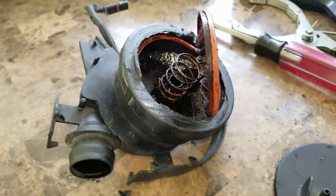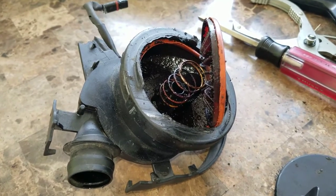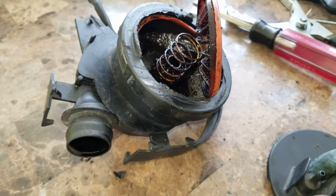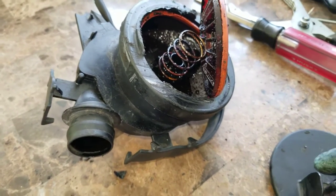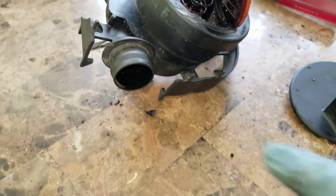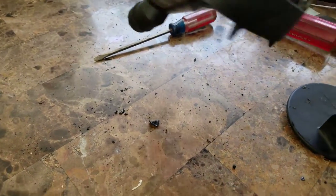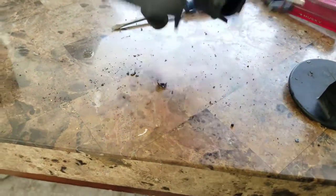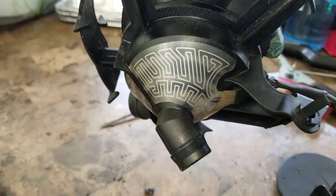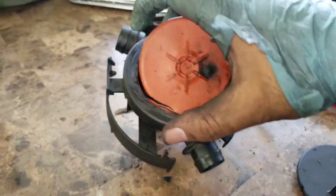I'm going to show you what a CCV crankcase valve looks like and where the point of failure is. I'll show you one that's already open so you can see the problem. As you can see, this is the connector — this is one of the ports, there's one on the bottom and one on the side. I believe this goes like this in the car. I already removed a cover here that's a spongy material, same as on top.